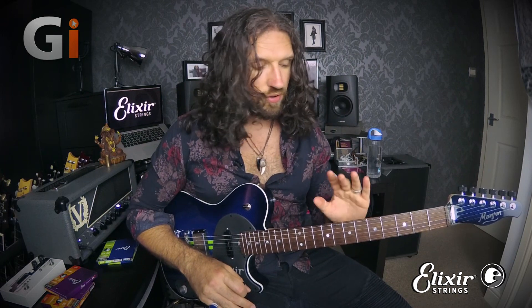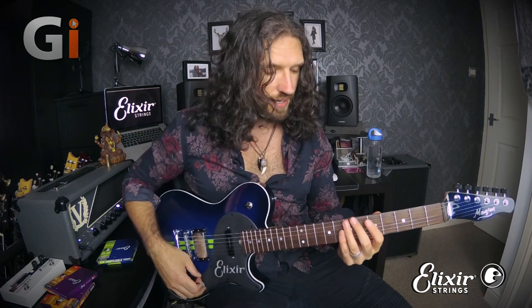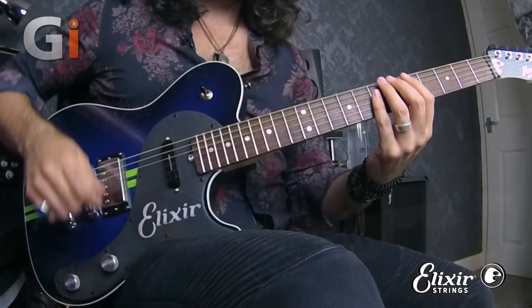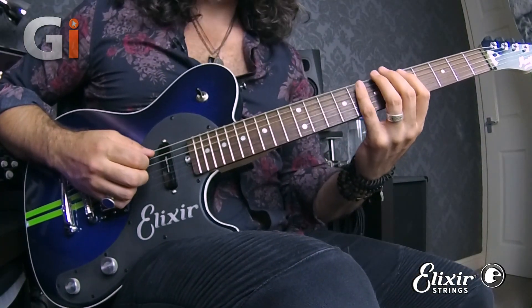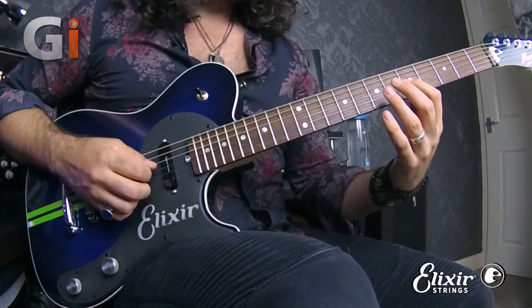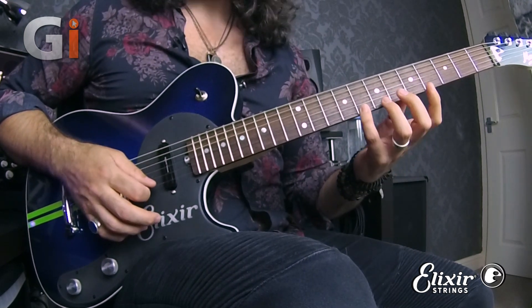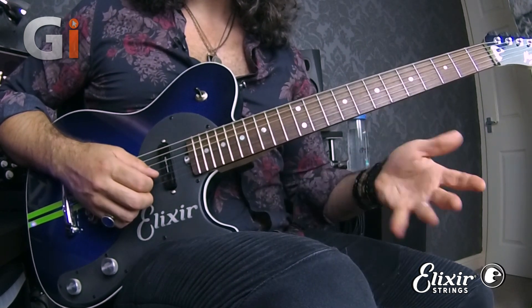If we just take a look at that first box — this is box number two. We're playing in the key of G minor. This gives us frets 6 and 8 on the low E string, 5 and 8 on the A string, 5 and 8 on the D string, 5 and 7 on the G string, and then 6 and 8 on both the B and E strings.